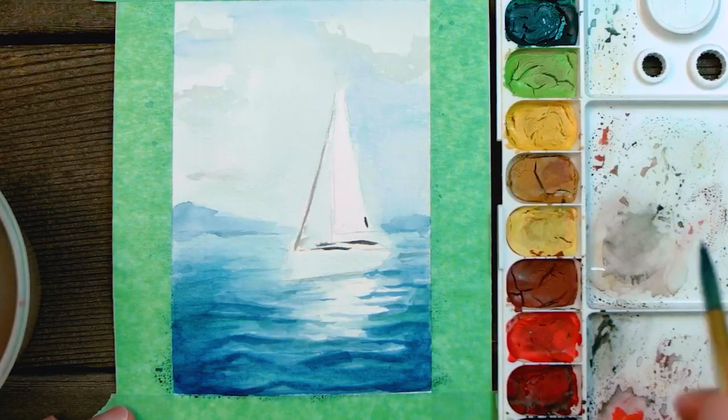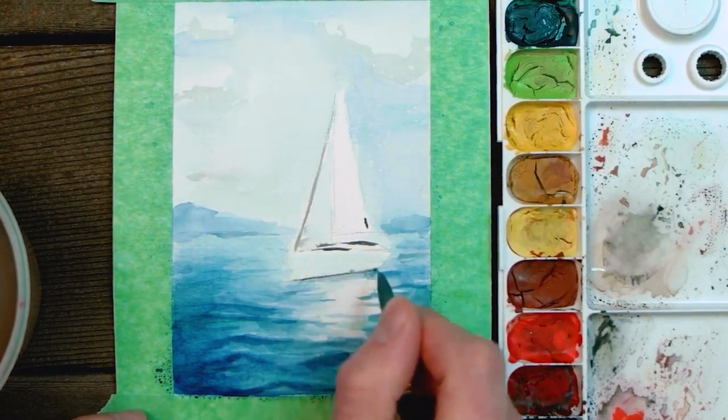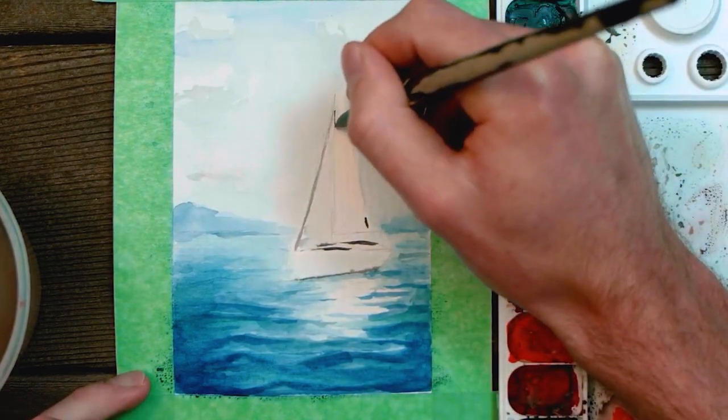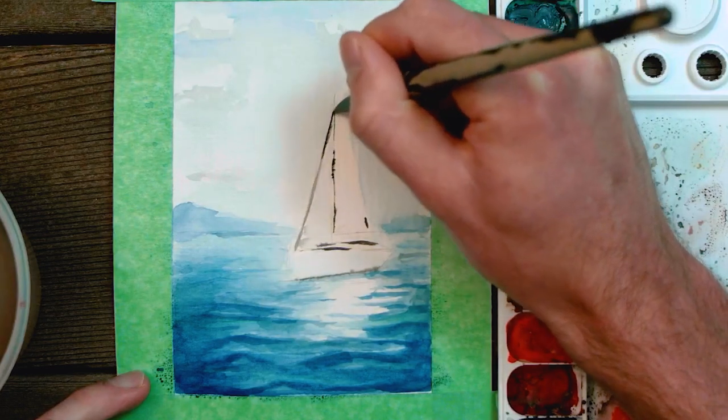While you let your waves dry, continue to add some details to the boat. Remember to have fun with it — you don't have to be super specific. Let it be loose and more impressionistic. Though oftentimes less is more, so don't go too heavy on your boat details.